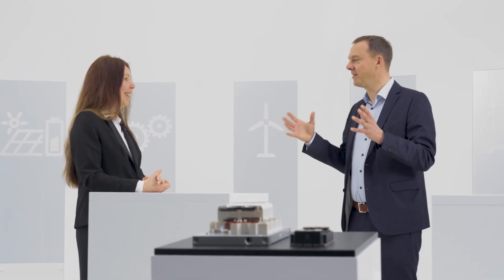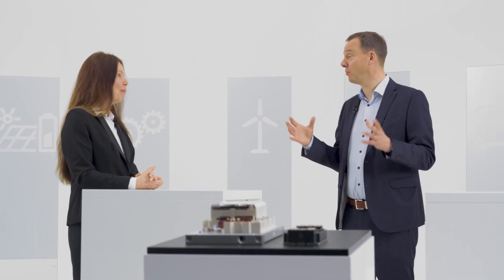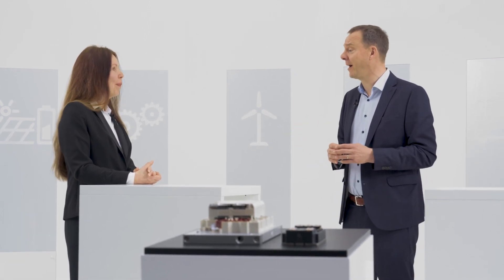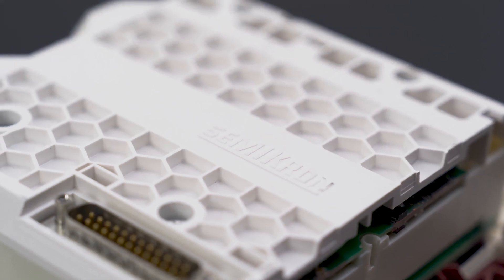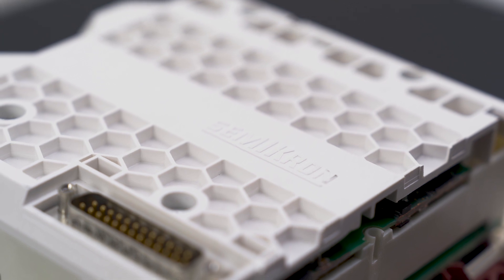The DC link capacitance is a topic when designing with silicon carbide. Is that part of the SKIIP4? No, then you need a stack — our SEMISTACK RE based on the SKIIP4 IPM. We have low-inductive DC link capacitors and an optimized bus bar design for SiC operation.